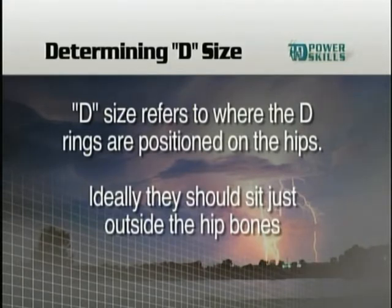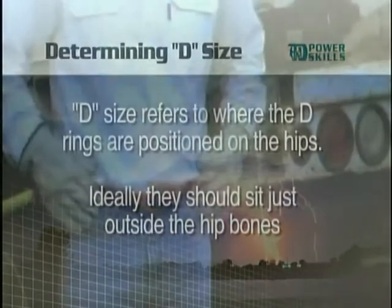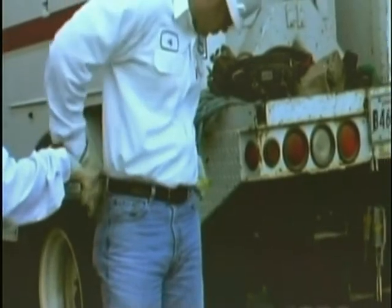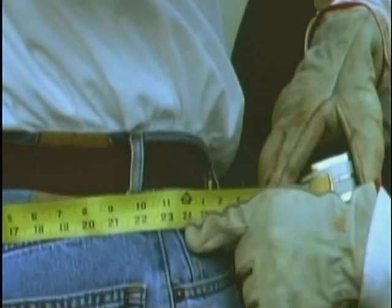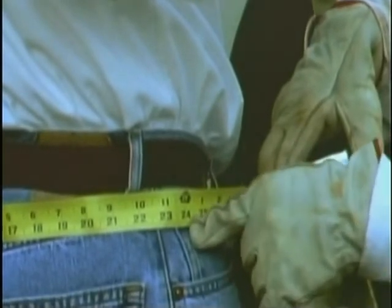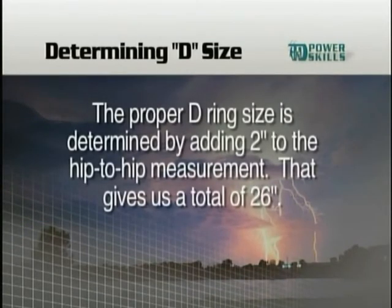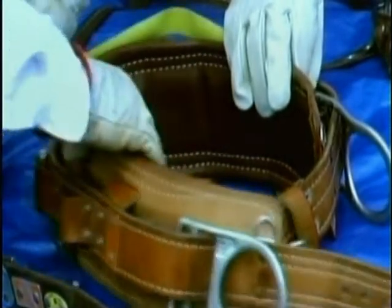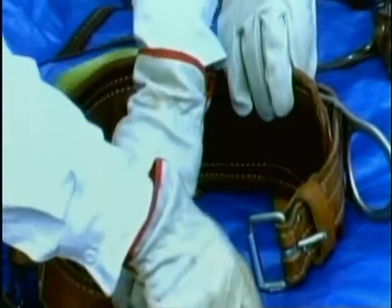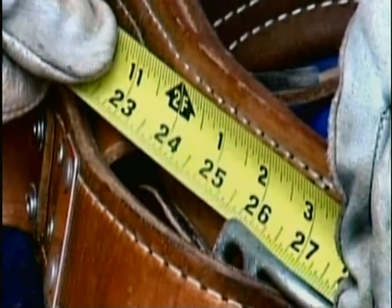Ideally, the D-rings should sit just outside of the hip bone. To start, find the prominent bones of the hip. Next, measure from hip bone to hip bone across the back. In Jeff's case, the measurement is 2 feet or 24 inches. According to the manufacturer of these belts, the proper D-ring size is determined by adding 2 inches to the hip-to-hip measurement, giving a total of 26 inches. To check, Jeff must measure from the heel of one D-ring to the heel of the other. He places a measuring tape on the heel of the first D-ring and measures down the belt to the other D-ring. The measurement is exactly 2 feet 2 inches, or 26 inches. The D-size is correct.